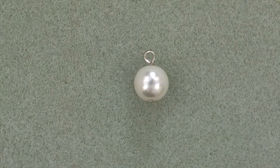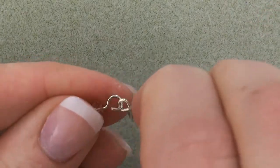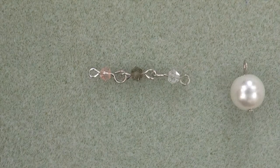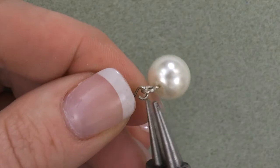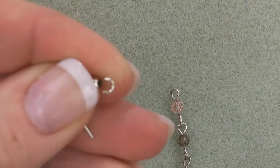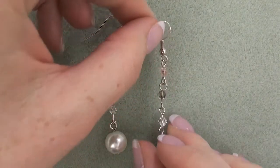For step two, string your crystal pearl onto a head pin and create a simple loop, forming a dangle. Third, attach links to each other in desired order. Fourth, attach the crystal pearl dangle to the bottom link. Fifth, attach an ear wire to the opposite end of the links. Six, repeat these steps for your second earring.